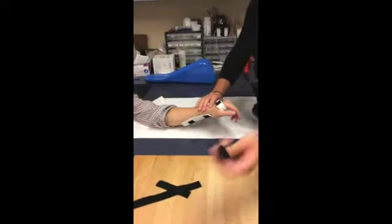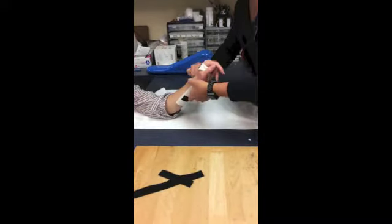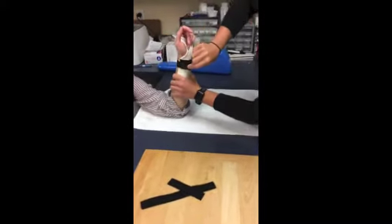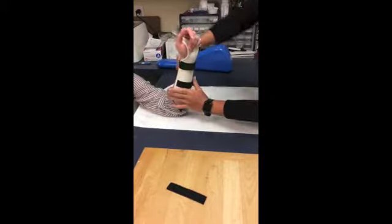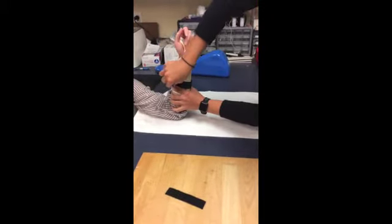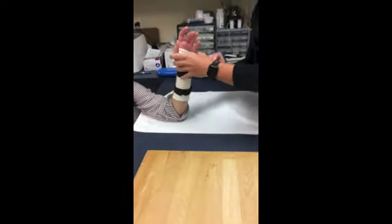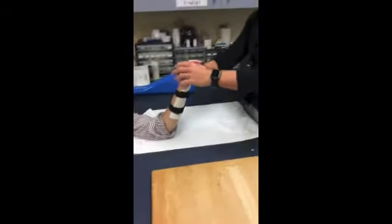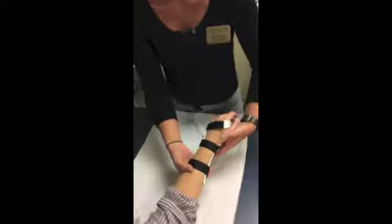Next, apply the loose velcro. Make sure it's nice and tight around the patient. Apply pressure to allow the other one to secure. And it's done.